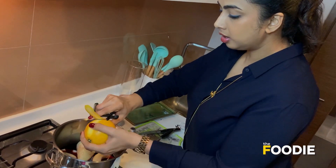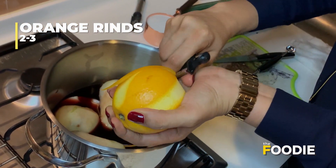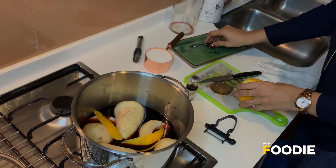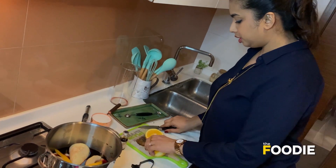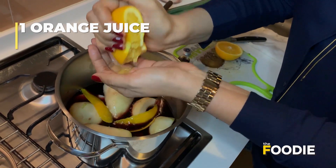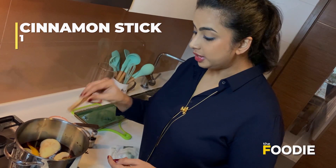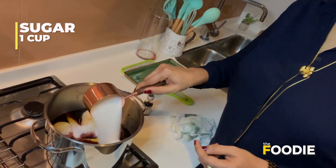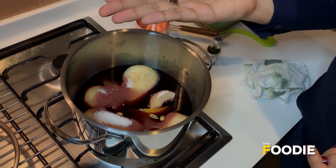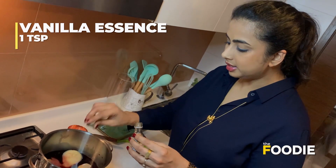Now I'm just going to peel two or three long strips of orange zest — this adds a lot of flavour to the poaching liquid. And I'm going to juice the whole orange into the bowl; just make sure you're keeping your hand to catch the seeds. To this I'm adding a stick of cinnamon, a cup of sugar, a few cardamom pods, a few cloves, and about a teaspoon of vanilla essence.